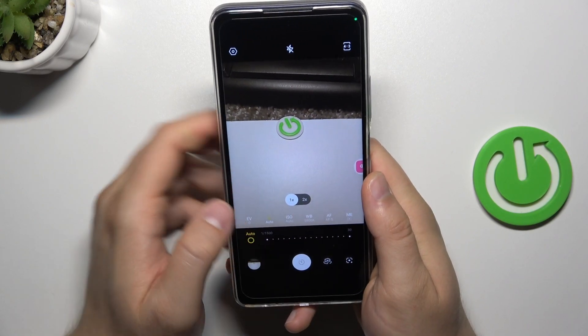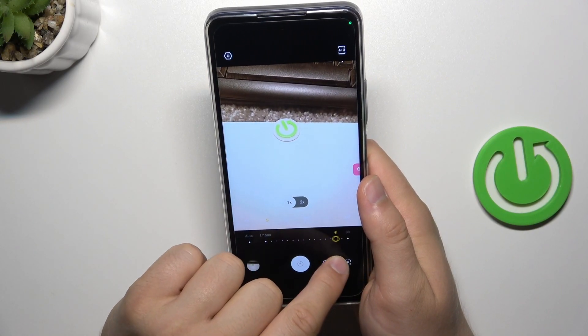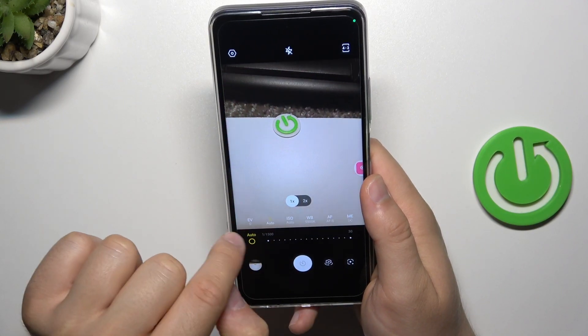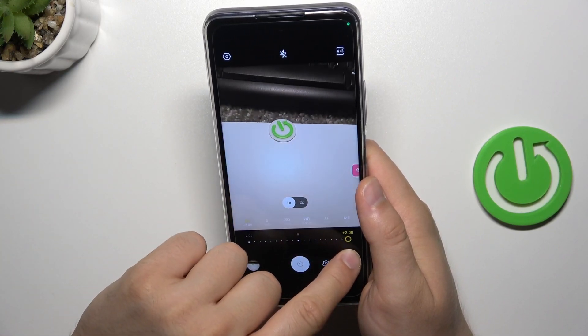In this place we can get the shutter speed. And the last option is the exposure compensation.